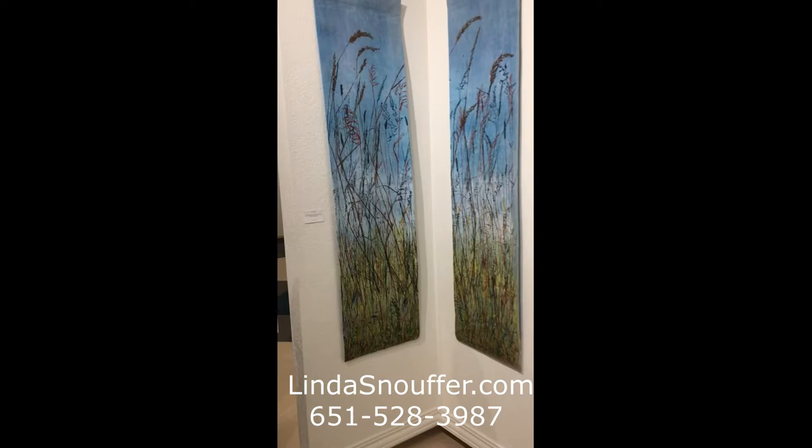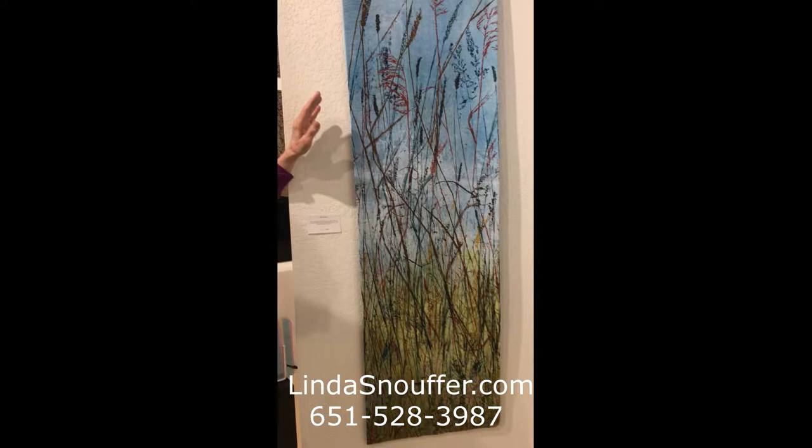We're looking at ryegrass which is printed on pigment infused tissue paper. I used a fiber dye pigmentation process making this.